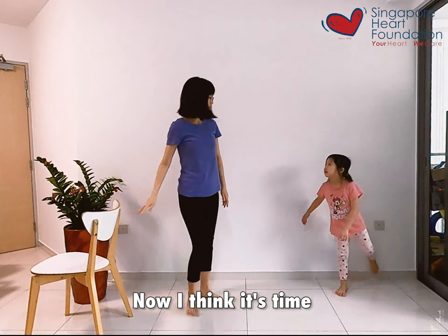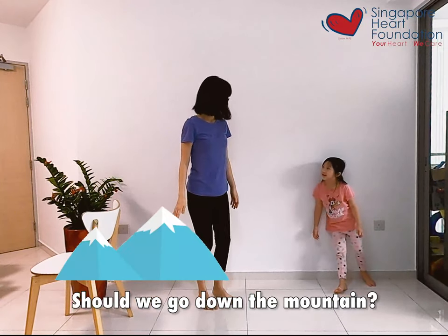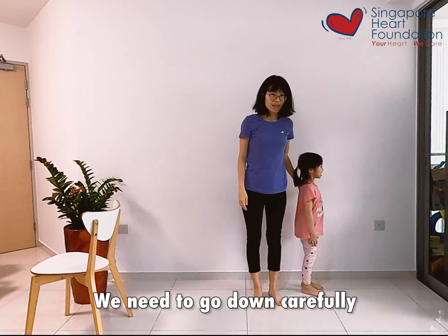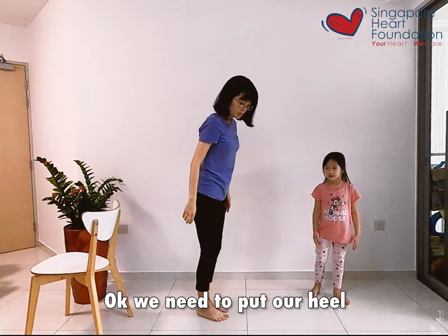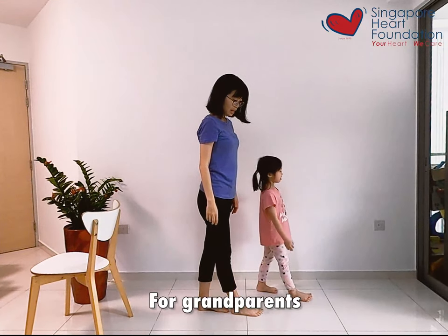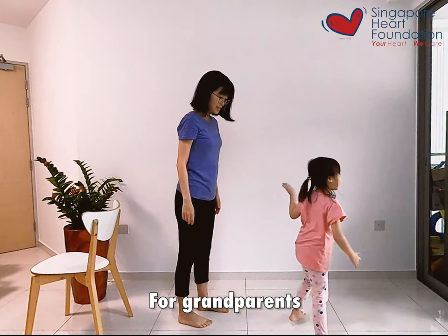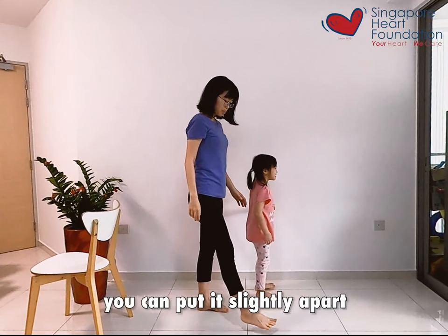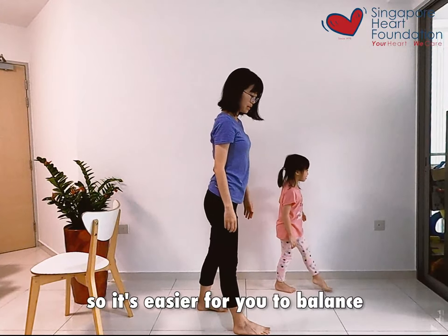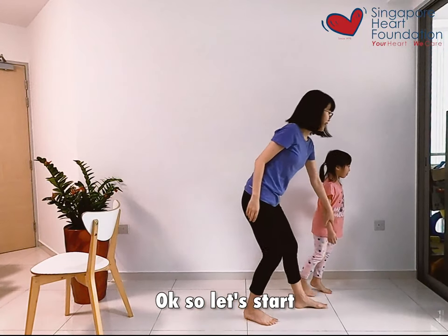I think it's time that we go down the mountain. Shall we go down the mountain? Yes! But we need to go down carefully — we need to put our heel in front of our toes, like this. For grandparents, you can put your feet slightly apart so it's easier for you to balance.